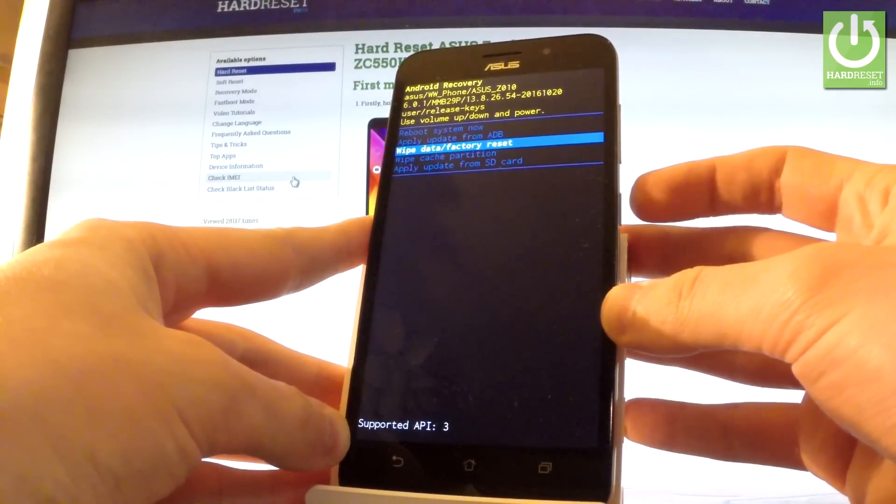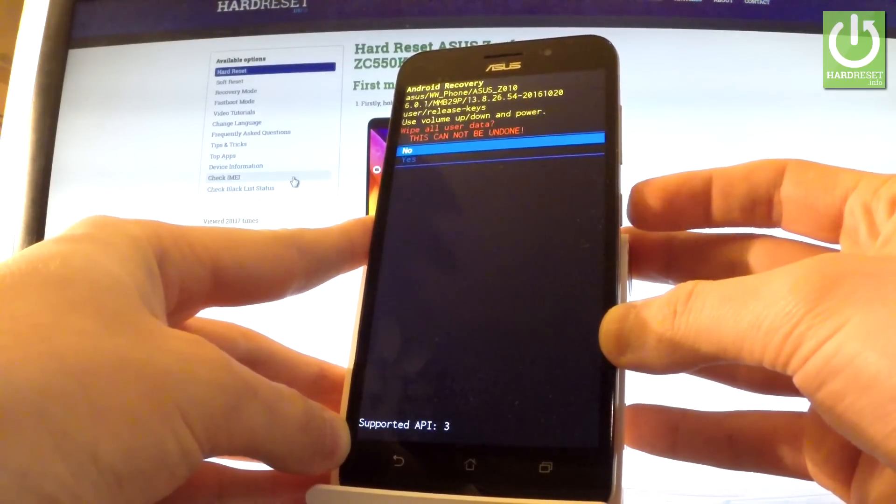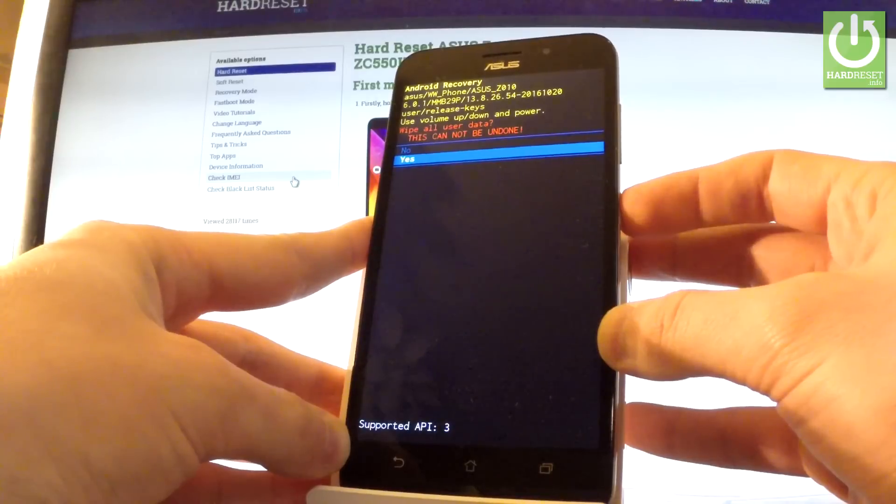Scroll down to highlight wipe data / factory reset and press the power key to choose it. Then scroll down one more time to choose yes and press the power key to confirm it.